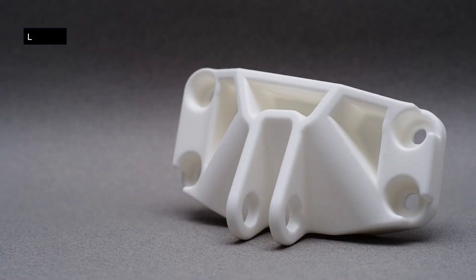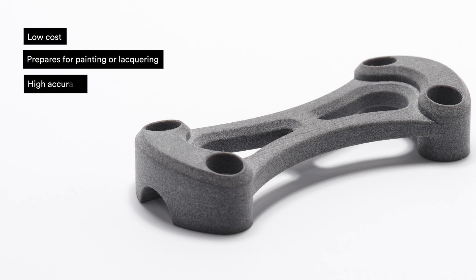The pros of this finish: it's low cost, it prepares your part for painting or lacquering, and because the overall geometry isn't altered, you get high accuracy.